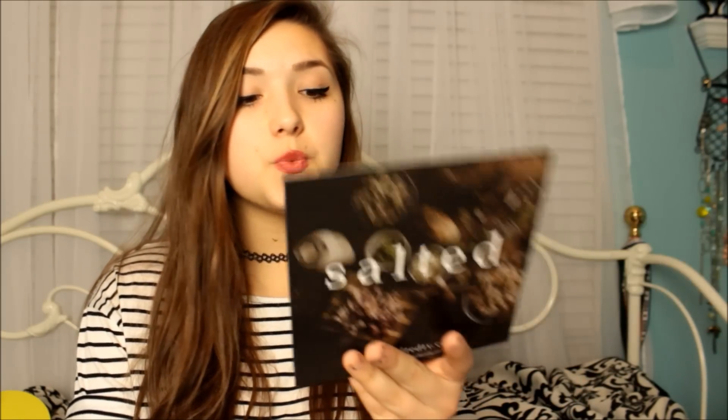Next I'm pulling out this pamphlet that says Salted on it. It says it's exclusive cooking classes with the nation's top chefs, and it's giving me a free three-month trial. It's regularly $9.99 a month, so that's $30 for free, which is really awesome.